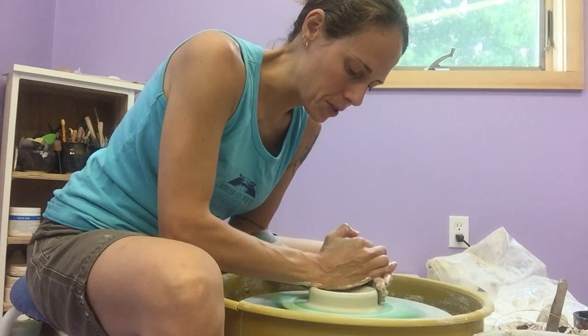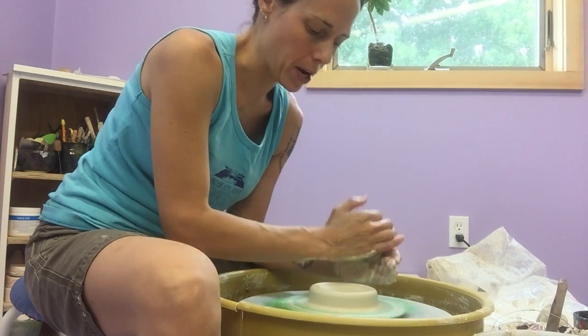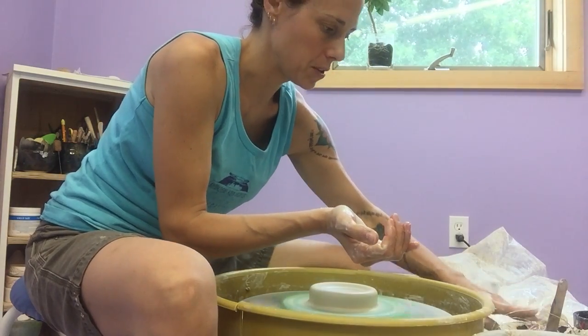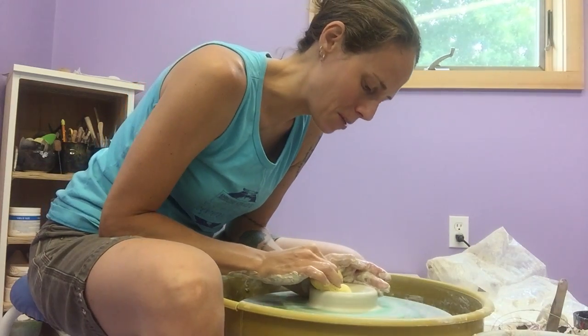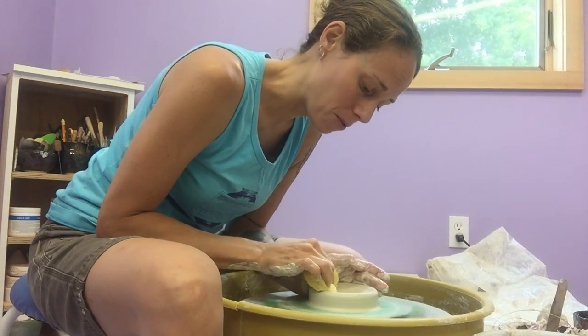Always working with those basic principles of keeping your hands connected, focusing your gaze over the center of the wheel, keeping your elbows down. In my classes, we say no flying elbows.